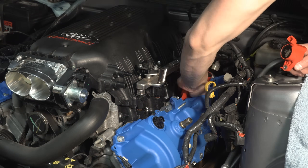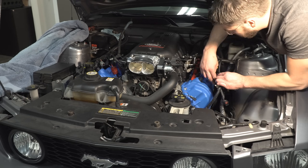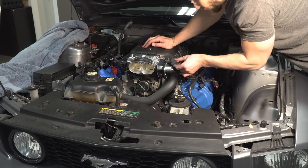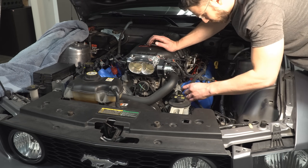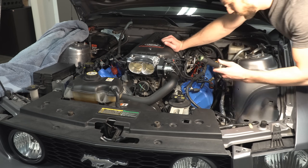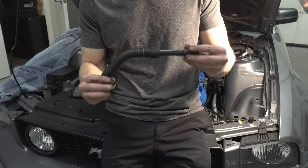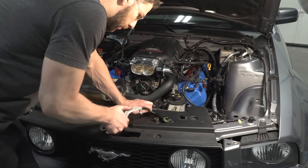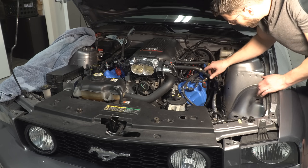Install the coil-on plugs with a 7mm socket. Reconnect all electrical connections and vacuum lines on the driver side, and don't forget to reconnect the fuel line like I did. Notice the PCV tube that connects the valve cover to the intake manifold is now too long — roll back the rubber sheath and cut out about 1.5 inches of the inner tube, snip off some of the sheath, and insert the sawed-off connection. The tube should now fit.